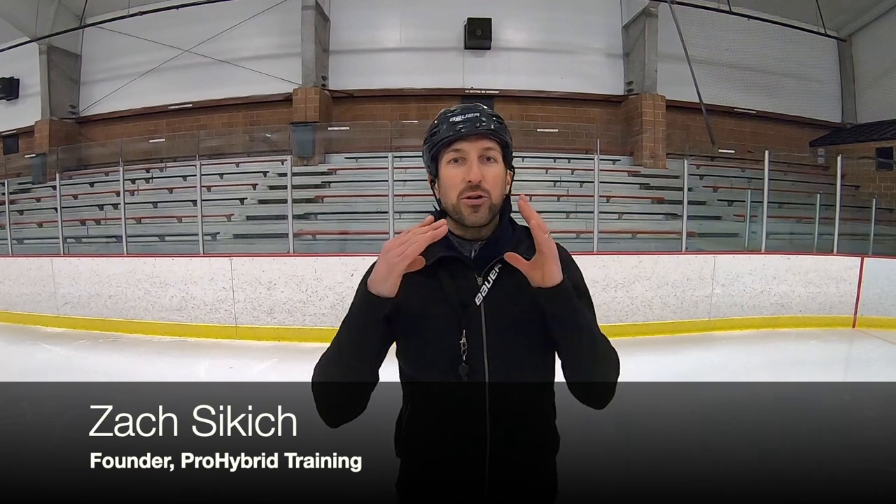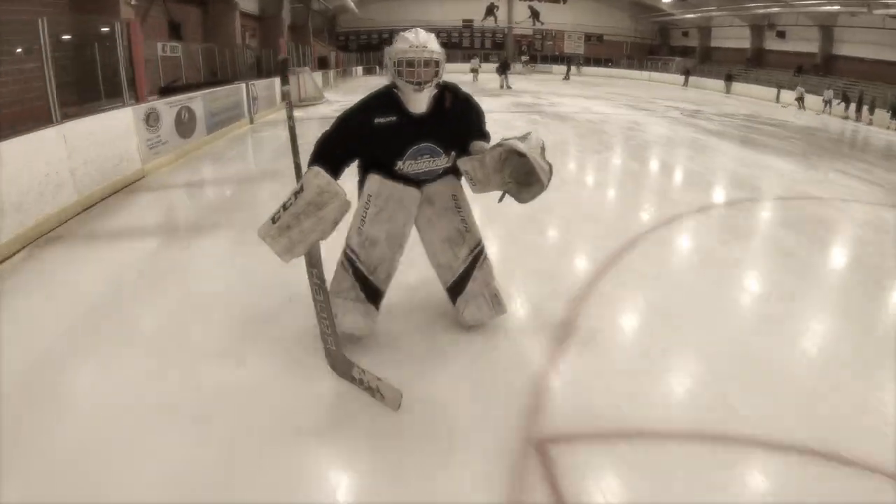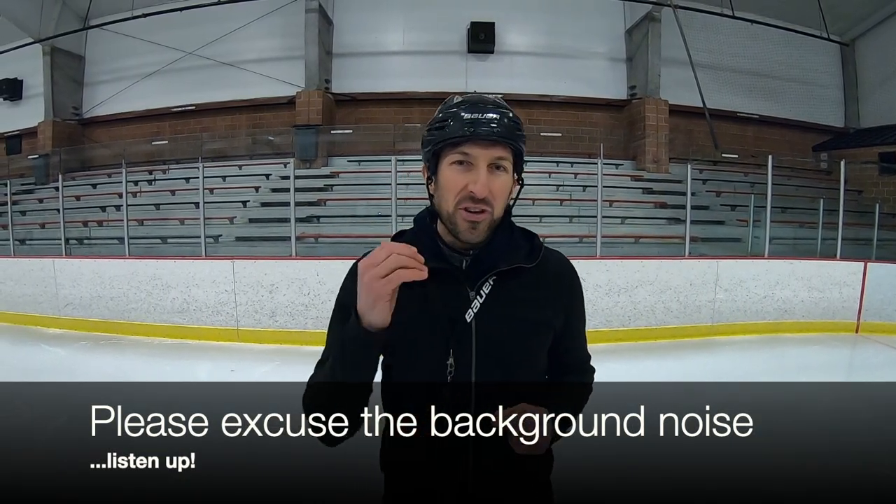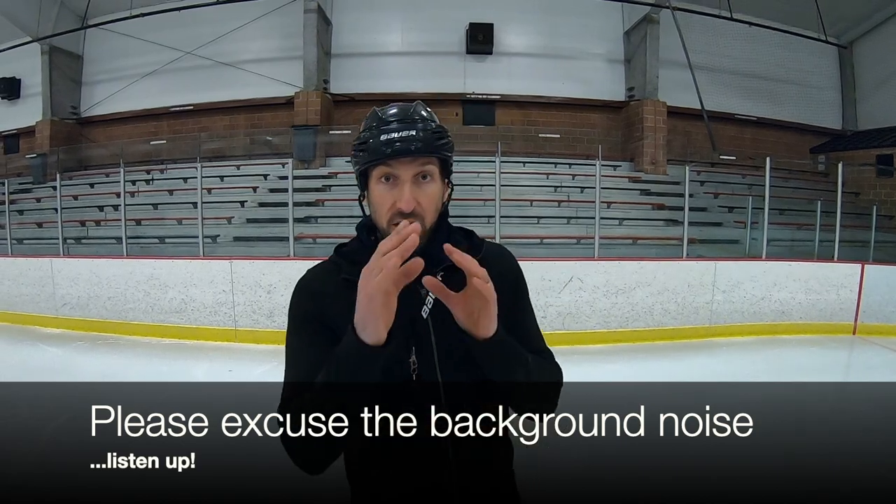Hey, what's happening guys? Zach Stickich, founder of Pro Hybrid Training here, back to you with another weekly video tip. This week we're going to be talking about a foundation level skill — it's going to involve where my knee is in relationship to my foot. Let's take a look here.